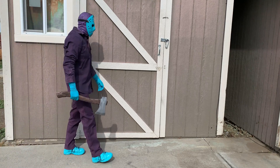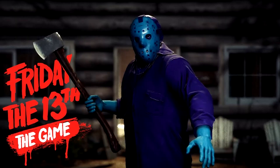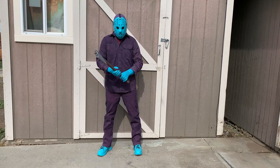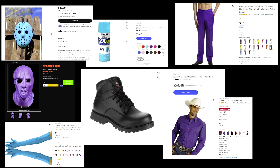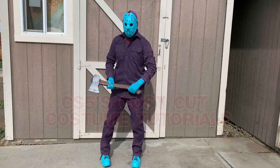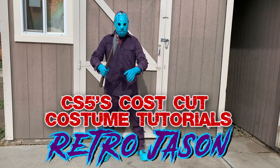Welcome to CS5 Unmasked bringing you another costume tutorial. Today I'm going to be showing you how I created the Retro Jason costume from the 2017 Friday the 13th game, and I'm going to be doing this for around $25. Now I am fully aware that $25 really isn't a whole lot of money to try to make a game-accurate costume with, but it sure beats the alternative. So sit back and relax and welcome to CS5's Cost Cut Costume tutorials.